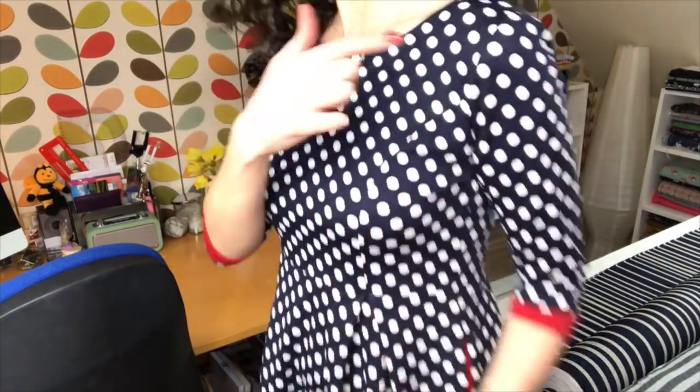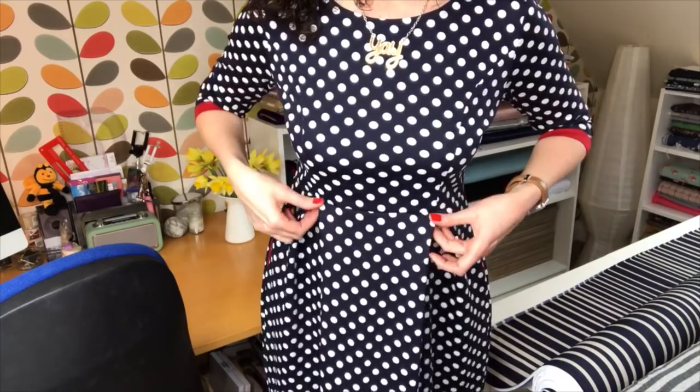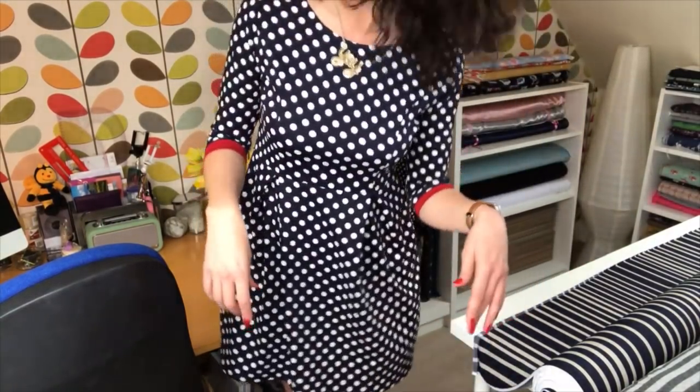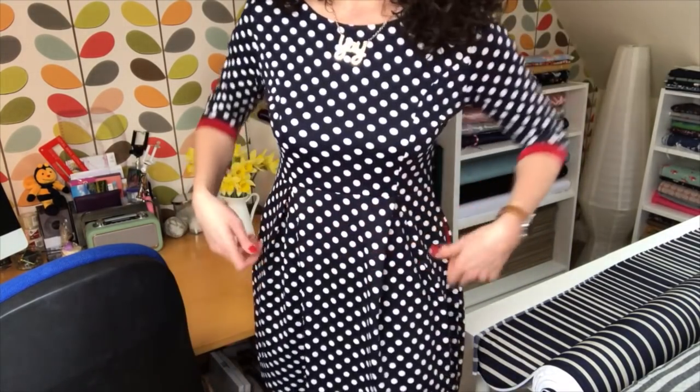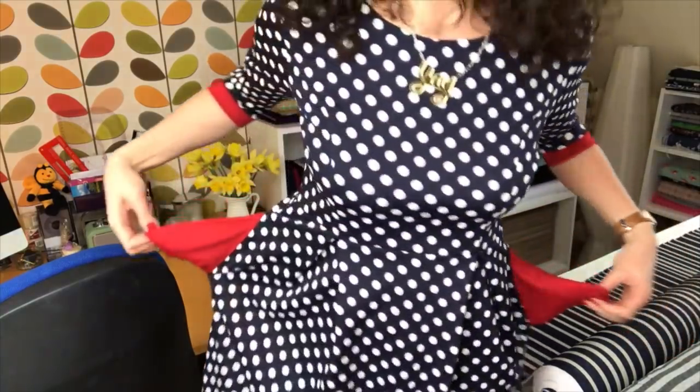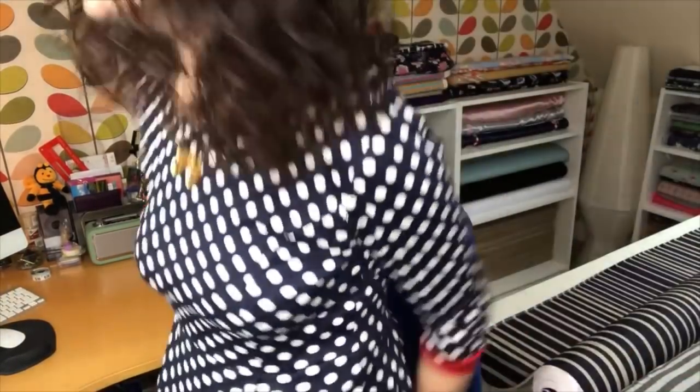It's got a princess-seamed bodice and there are two gorgeous little inverted pleats here and at the back. I've made it pretty much to the pattern, but I chose to have a colour contrast cuff because I had some remnants of red ponte left. I also put inseam pockets in, which I thought were quite cool. There's a really good tutorial on Lisa's Sew Over It channel on how to insert pockets into a side seam — I'd never done that from altering a pattern before, and it's really easy.